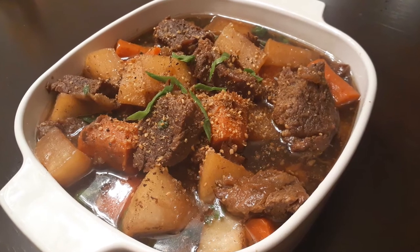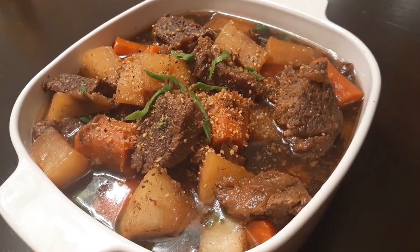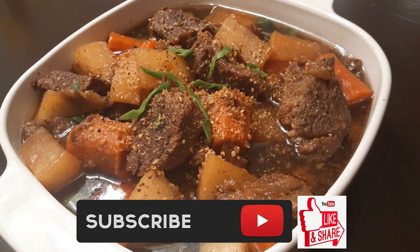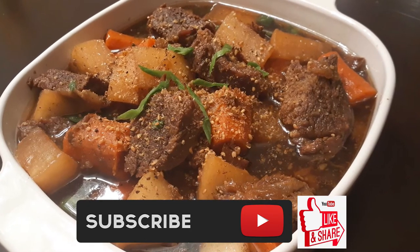Thank you again for sticking around this far. If you guys like this recipe, please hit that subscribe button, like it, and share it — and until the next meal, thank you again for watching Watch Me Cook!